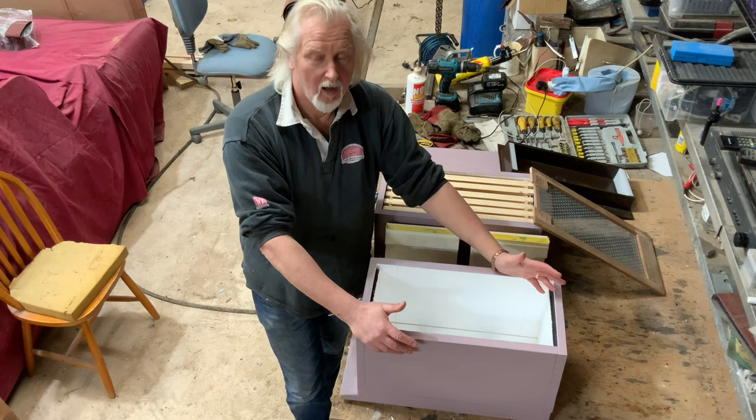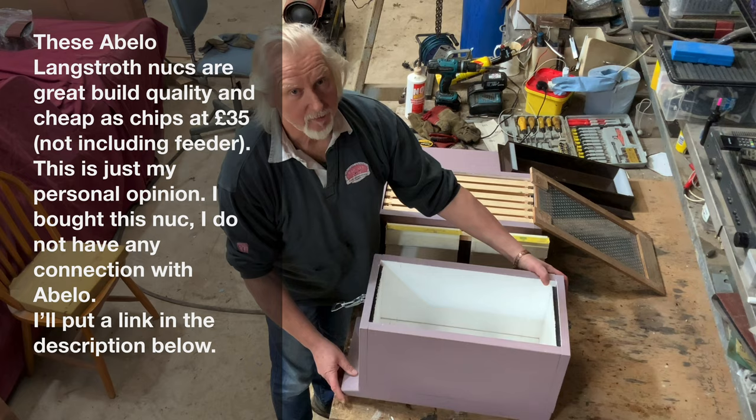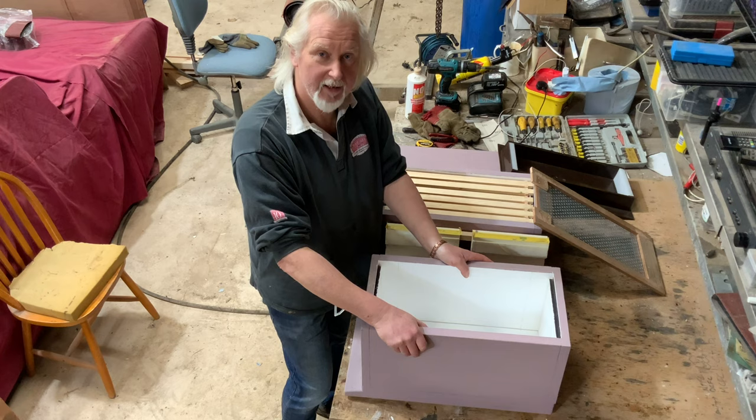To start off with, I bought myself a couple of the Abello Langstroth Poly Nukes. They're six frame nukes and as you can see they're very well made and very sturdy. They're almost as dense as wood but they've got better insulation properties, and you can actually fix them with standard wood screws.